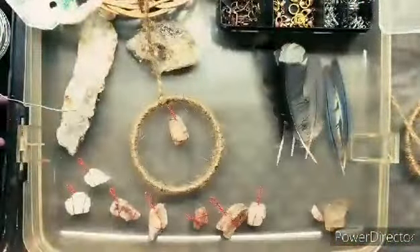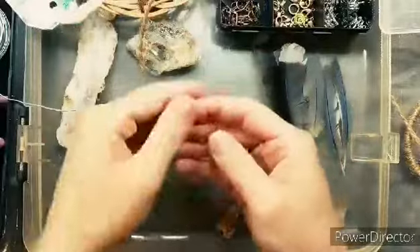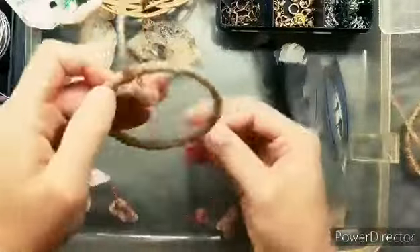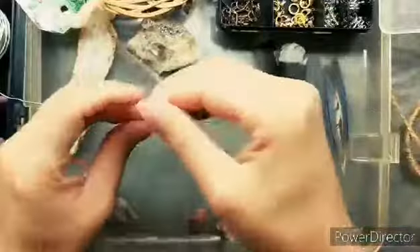Originally I planned on putting three or four of these rocks on the dream catcher, but they're kind of big and the dream catcher is kind of small relative to each other. So I ended up only putting two rocks on, and then I added some feathers — the feathers were a little weird to put on. I ended up cheating and just using some hot glue to help me.